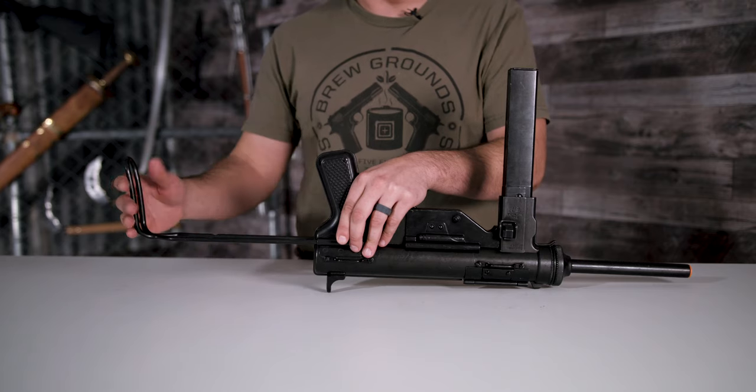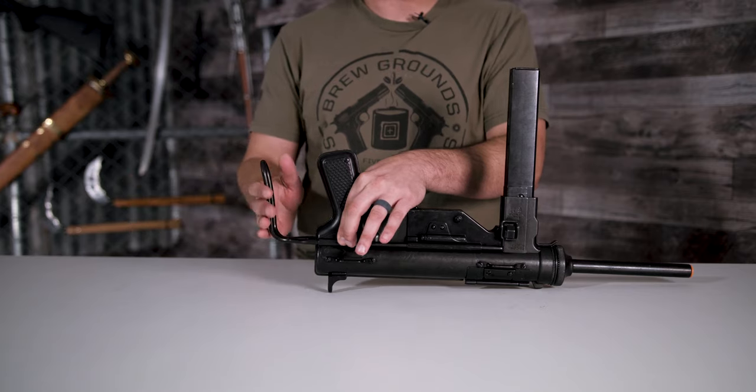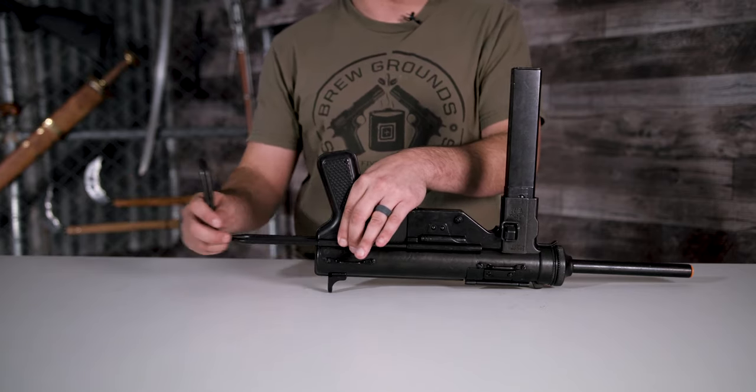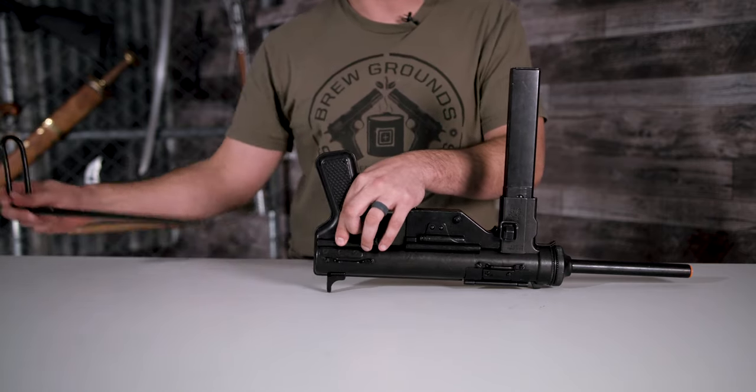Like most of the Denix replicas, it does have that orange safety plug, but it's fully adjustable. You can push this button and push it inside — it will lock into place. Push it again and you can extend it, and it will lock. Push it one more time and you can bring it out completely from the gun.